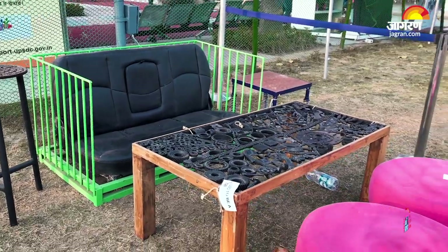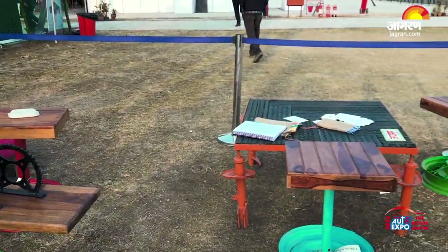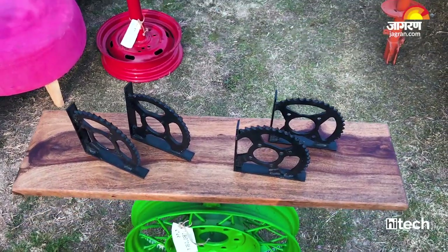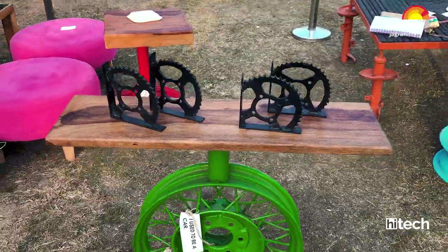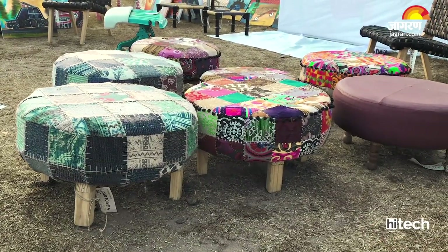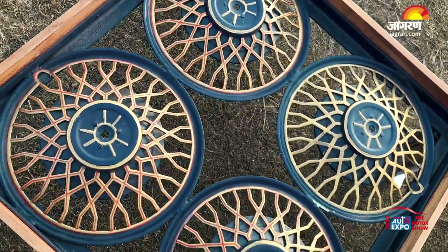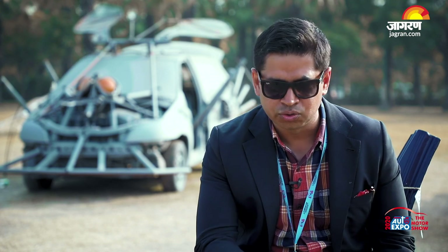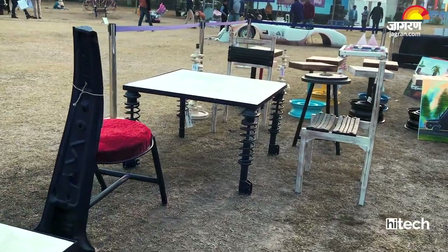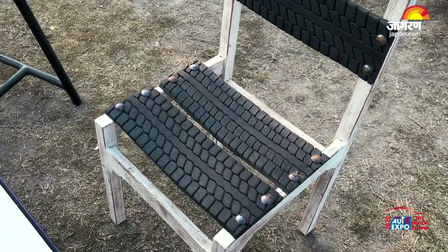The furniture you are seeing is made from cars. We source abandoned cars — cars left on the roadside. We take the car, open it up, and dismantle it. After that, we see what furniture we can build from it. The result is something practical and usable — no one would think there's a chair hiding inside a car pillar. We try to build furniture with the car parts, and it is both functional and beautiful.